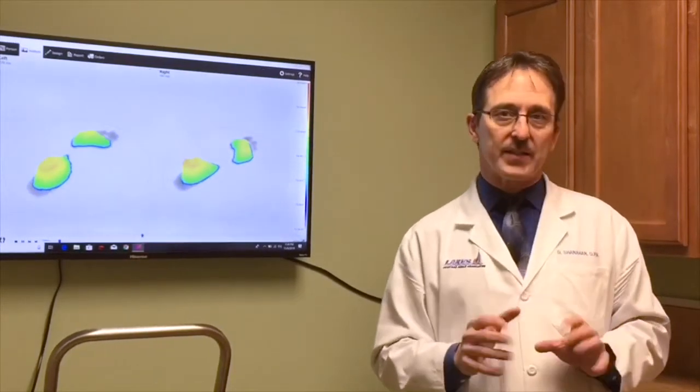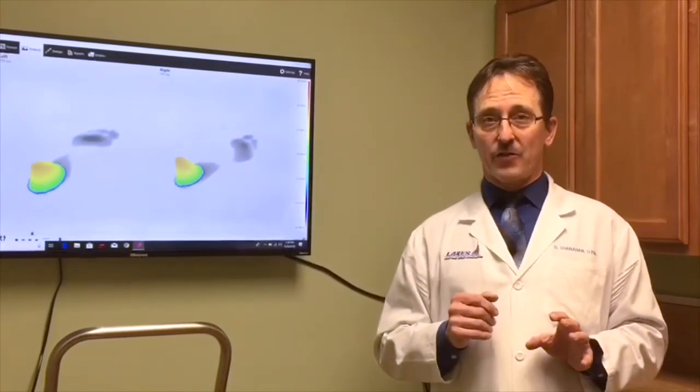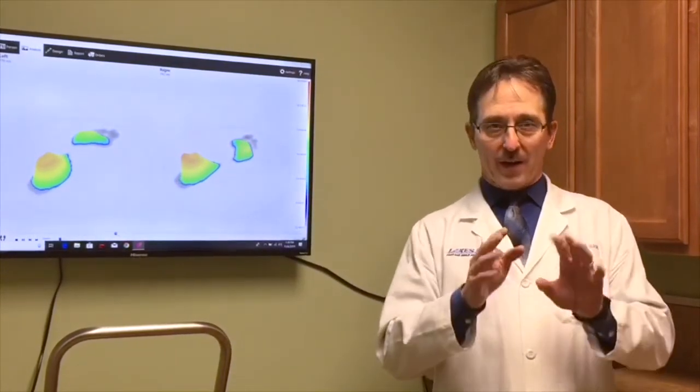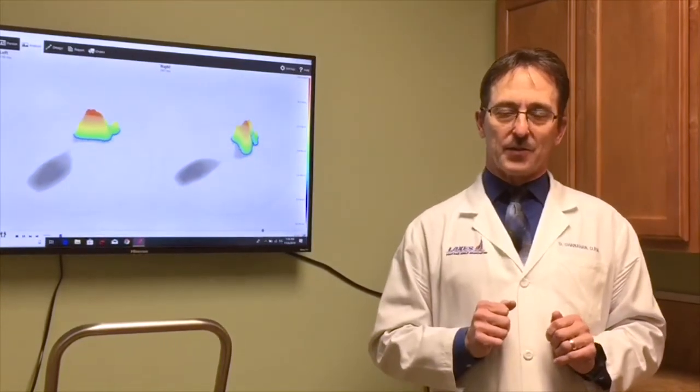I'm really excited to introduce this to you. I'm going to show you the scanner and give you an idea of how the technology works, but I wanted to get you in the loop about the newest addition to Lakes Foot and Ankle Associates.